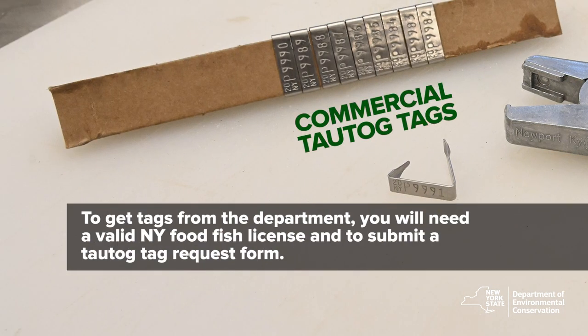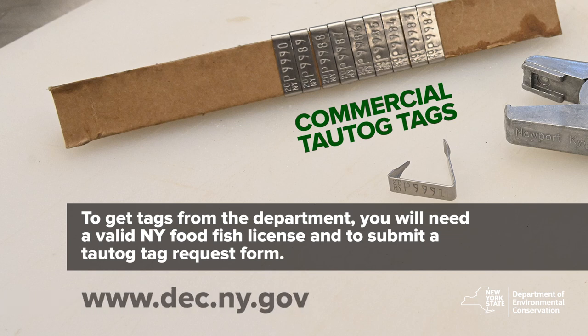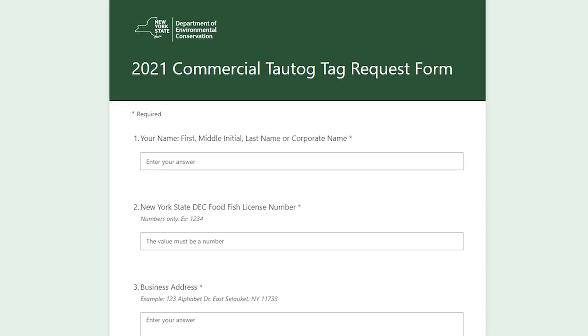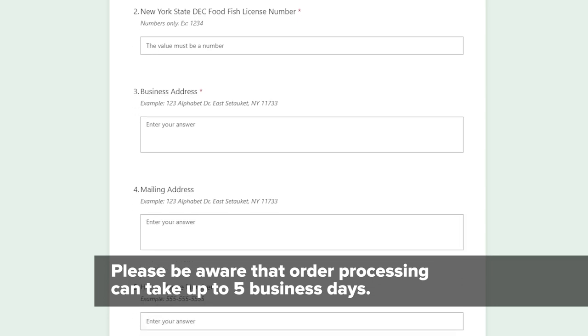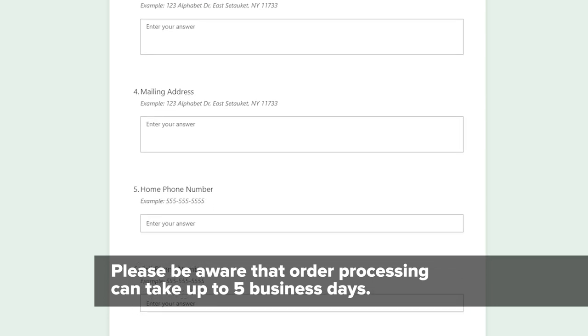To get tags from the department, you will need a valid New York Food Fish License and to submit a Tautog Tag Request Form. The request form is available on our website. Using our digital form is the quickest way to get your tag order processed. Please be aware that order processing can take up to five business days.